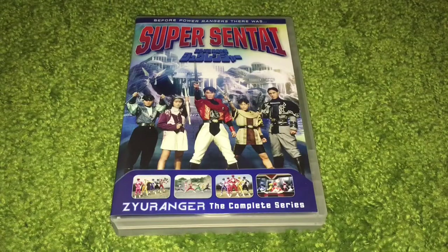Hello and welcome to Wes Opens, the Super Sentai Zyuranger Complete Series, commonly called Kyoryu Sentai Zyuranger in Japanese if you want to go properly. But they're advertising it as Super Sentai Zyuranger, the Complete Series, the DVD box set.